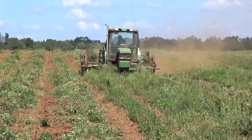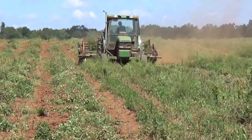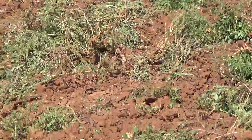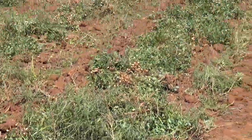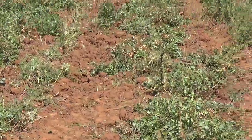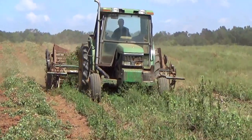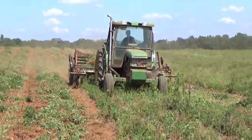We are here at Mohammed farms, digging up peanuts. You first gotta dig them up, plow them up, and then we harvest them.